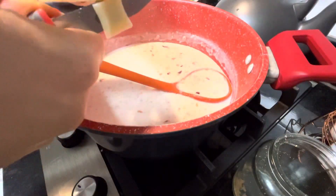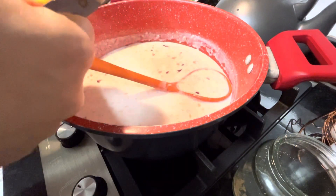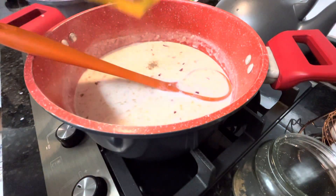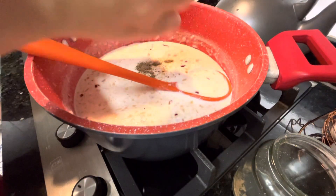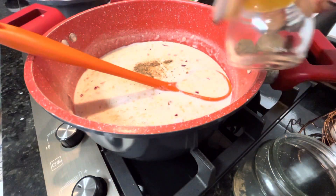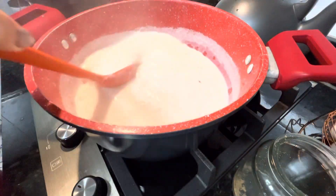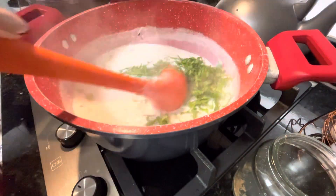A carne já foi lá pra airfryer. Eu tô colocando agora provolone, que eu já falei que dá um gostinho super especial nos molhos. E o molho tá começando a querer ferver. É um pedacinho aleatório de provolone. Pimentinha do reino. E noz moscada, que eu gosto de moer aqui na hora. Noz moscada é uma bolinha, uma nozinha. Ela é durinha, aí se coloca assim no ralador — eu tenho esse reladorzinho pequenininho, só uso pra ela. Nesse ponto que tá engrossando, já posso colocar o espinafre.